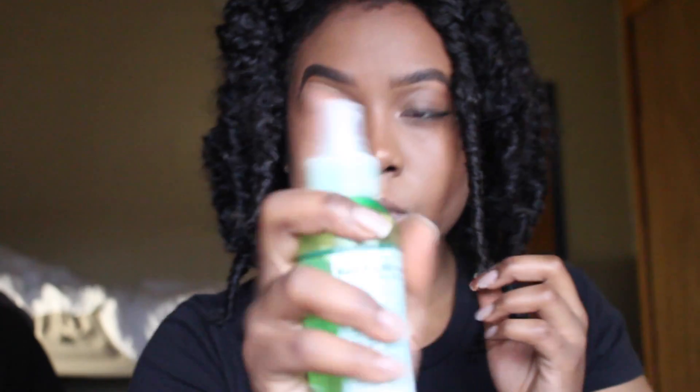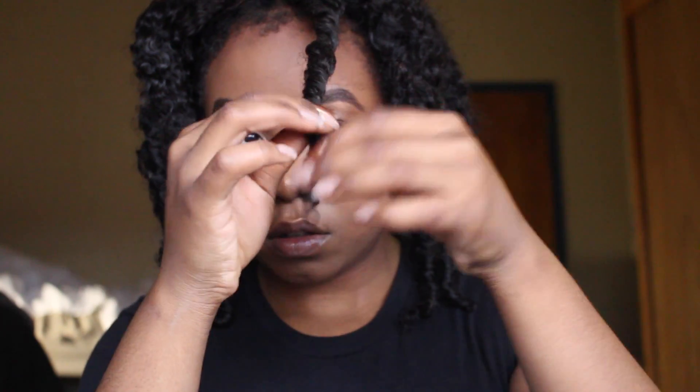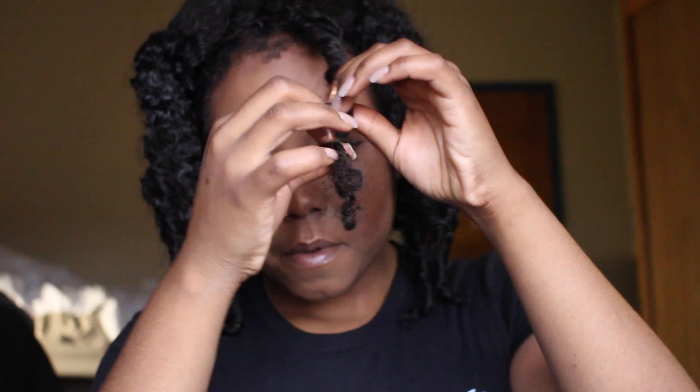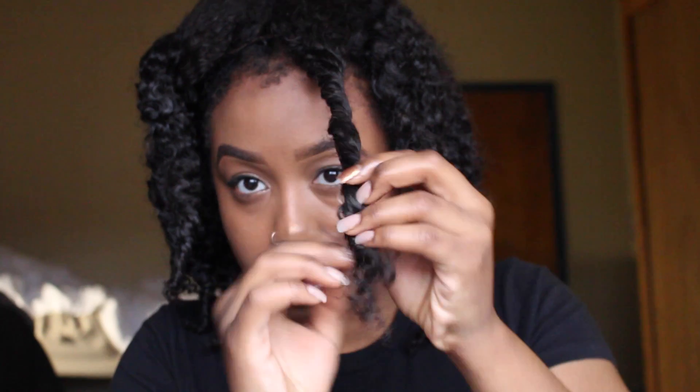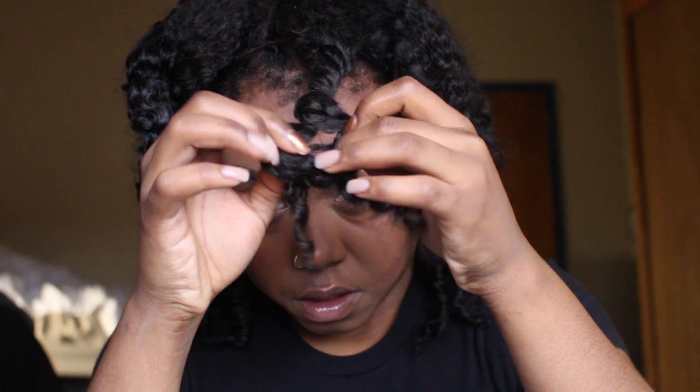You're going to take the spray and apply some on your fingertips so that when you unravel the hair it creates a glossy, finished, polished look with the curls and they don't look dull. This is very important in creating that tight defined curl that we're all looking for.